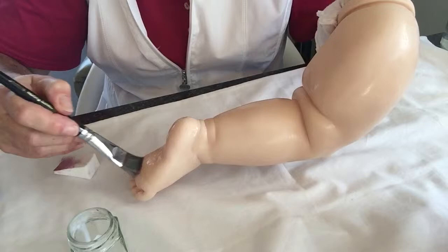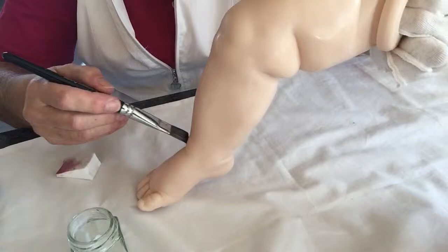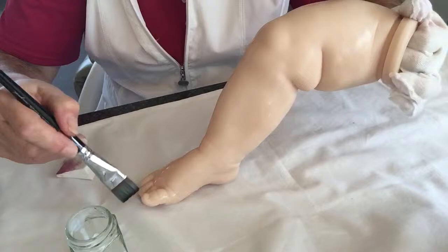Make sure you get plenty on the toes — they seem to be spots where the paint tends to rub off with lots of use. This will stop that totally. Make sure you do it in the creases and on the ends of the toes.